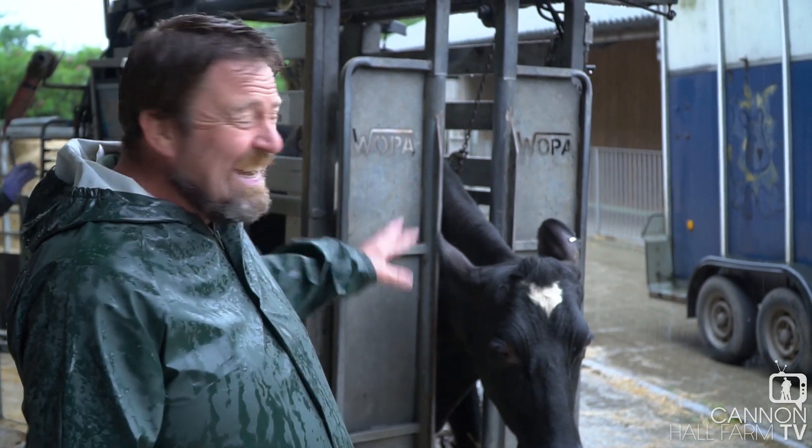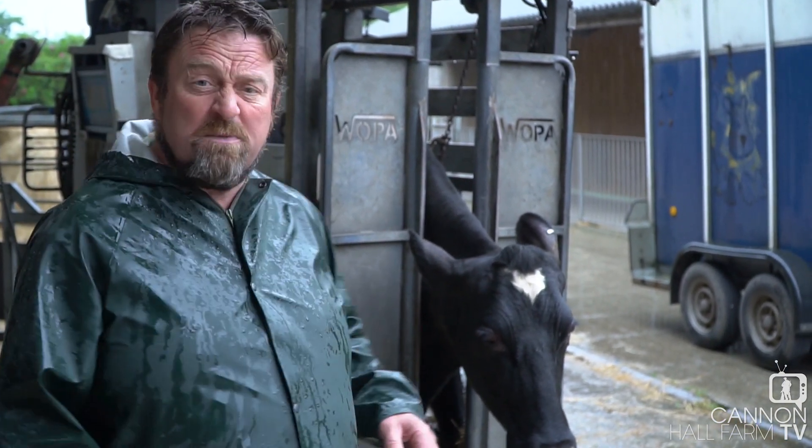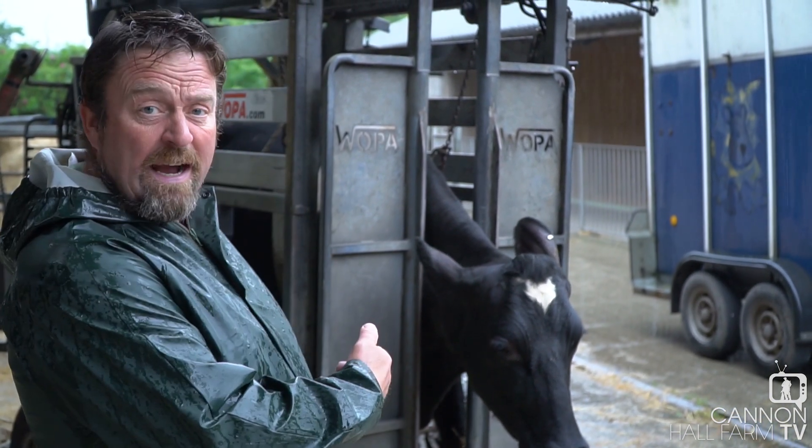The Holstein Friesian in particular is our most common dairy cow in the United Kingdom, and about 90% of the milk that we all drink comes from cows like Lily.